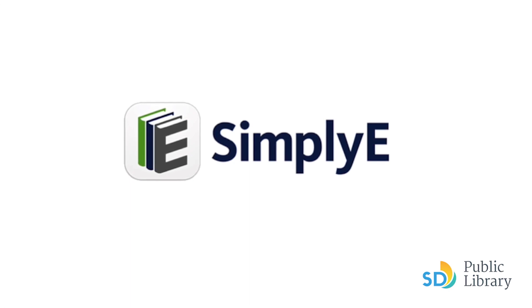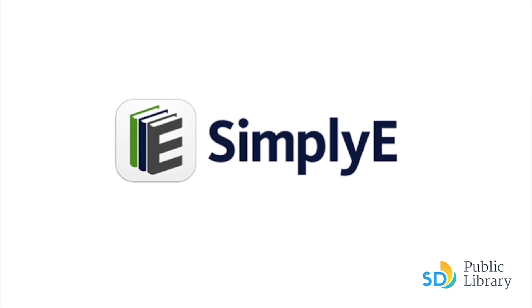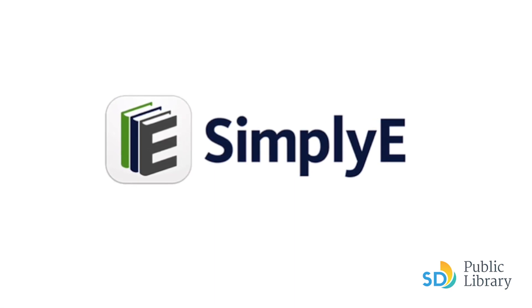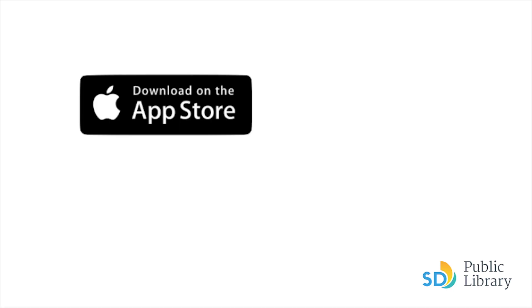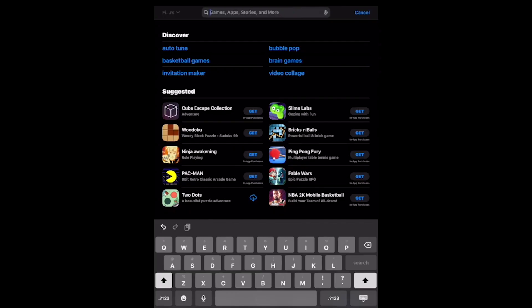SimplyE is an e-reader app that makes it easier to browse, borrow, and read library e-books. The app brings most of our e-book collections together in one place. SimplyE is free and easy to access with your library card and PIN. Simply download the SimplyE app to your iOS, Android, or Kindle device to instantly access thousands of free e-books. Search the Google Play or Apple App Store for SimplyE.